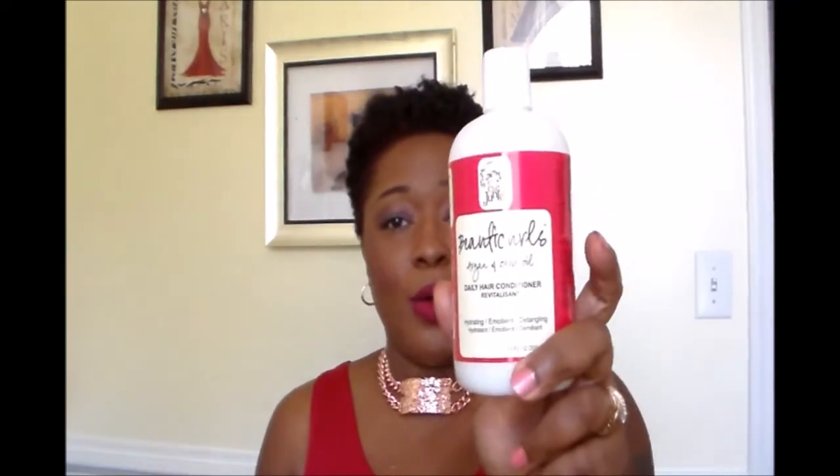If you've used this product, leave it in the comment section below and let me know what you think. If you haven't, I definitely highly recommend it — I really do like it. It is very moisturizing, it doesn't leave your hair greasy or feeling weighed down or heavy. So that's my take on the Curl Junkie Beauticurls Argan & Olive Oil. I love it! Thank you so much for watching — bye!